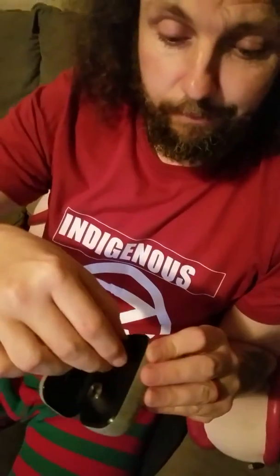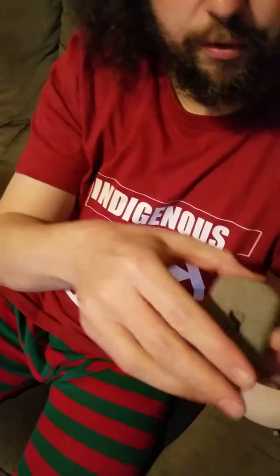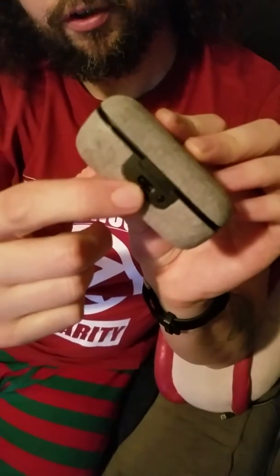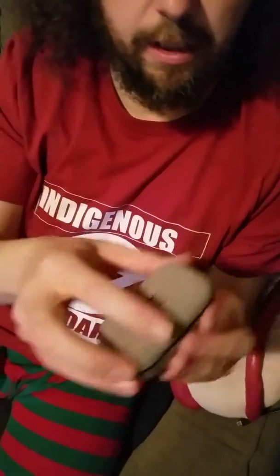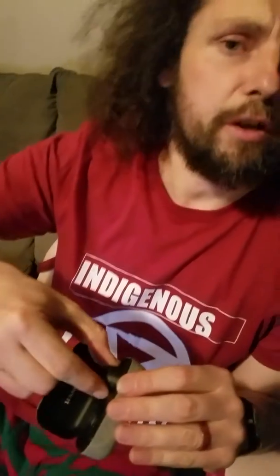This is the Sennheiser Momentum True Wireless Earbuds — I hope I pronounced it correctly. The earbuds come in this handy box which is also its charger. You charge the box here, and that gives about 3 or 4 hours of charging. When you want to charge your buds, you put them into the box.